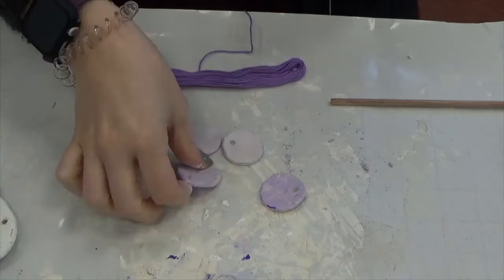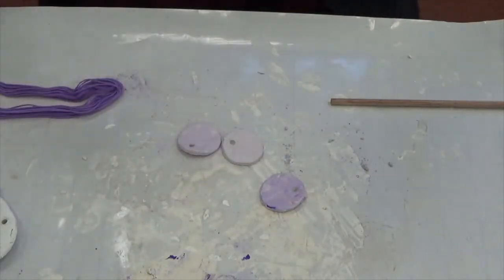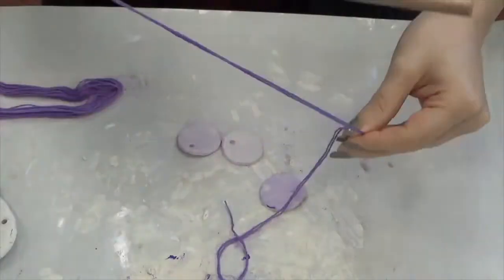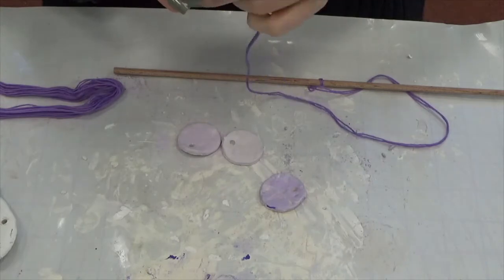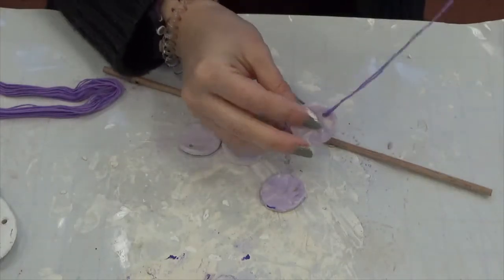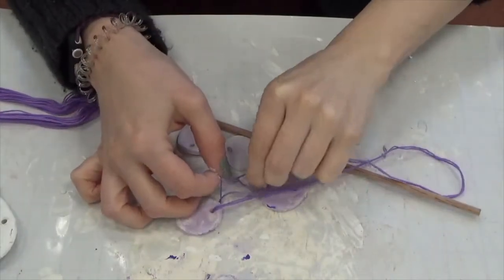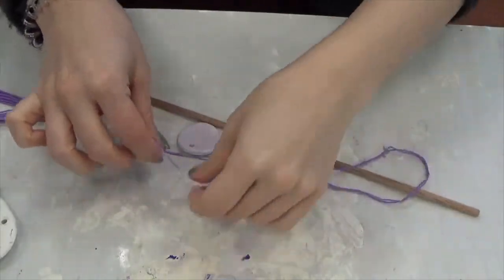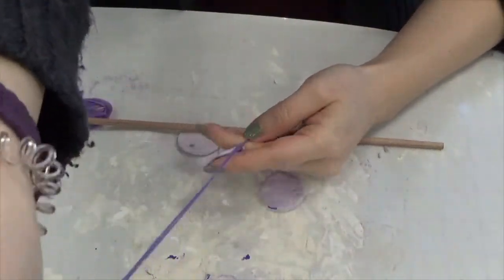For this, I'm using my embroidery thread to loop through and make whatever kind of knots you would like. You can also use yarn, twine, or ribbon. I'm using a wooden dowel to hang it off of. You can use a stick for a really rustic look, embroidery hoops — whatever fits your vibe. As you can see, I'm just making a series of loops and knots to hook it all together, and you can do this however you would like.